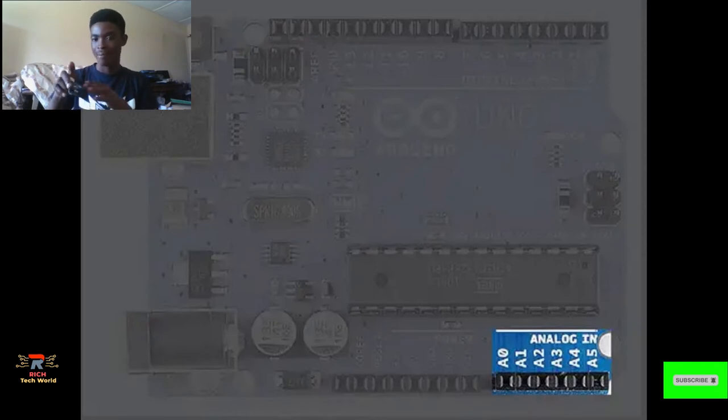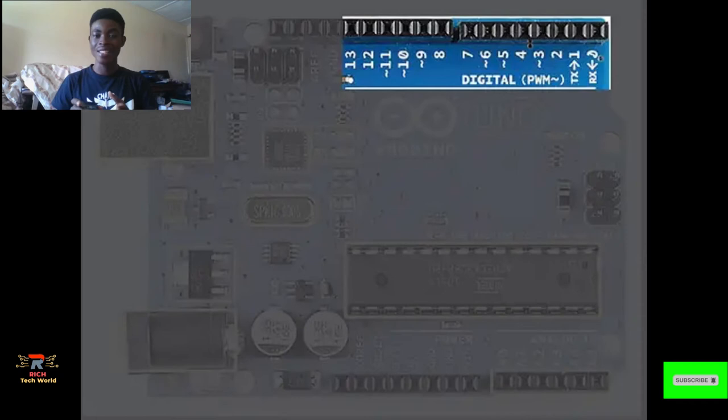We also have digital pins. The digital pins take in digital inputs and give out digital outputs. The digital pins start from zero to 13, so there are 14 in all. Those are the functions of the digital and analog pins.